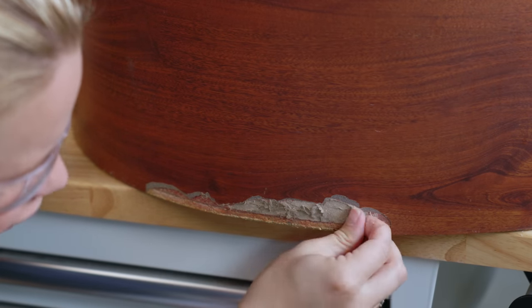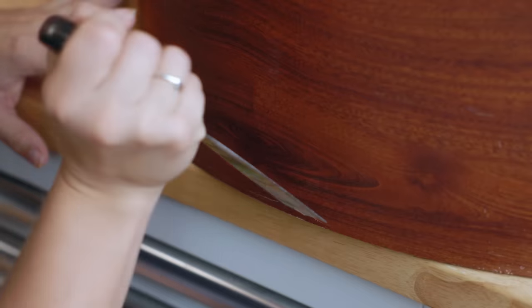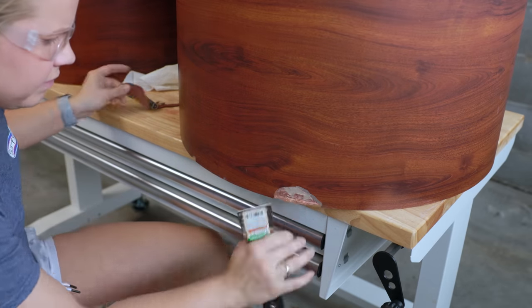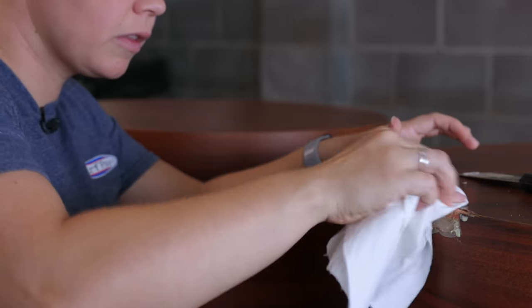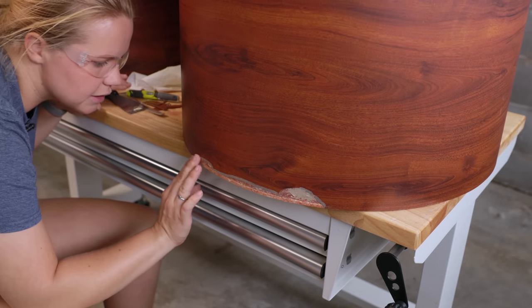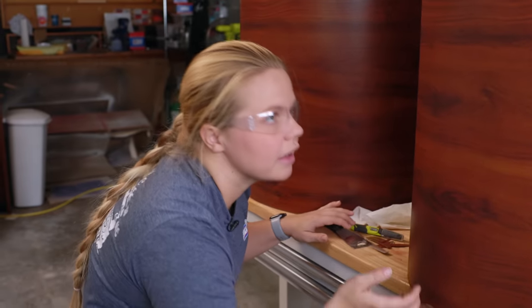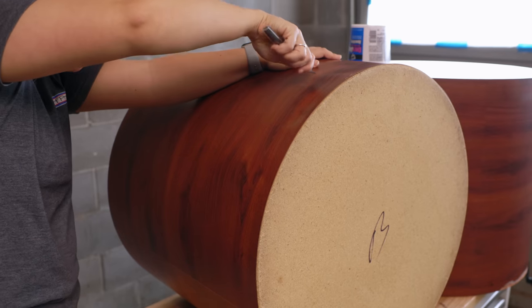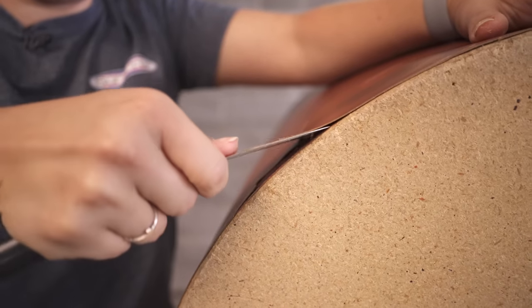See, some of it's made of cardboard. All right, that's all of the peeling that I need to do on this table. I'm going to let that glue dry and work on this other one before I do any bondo.